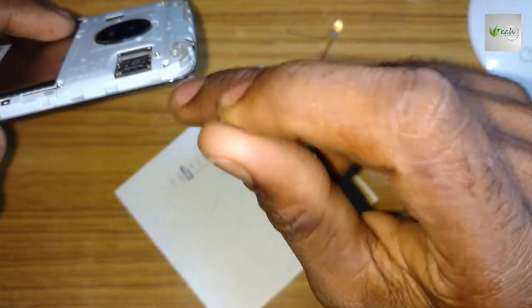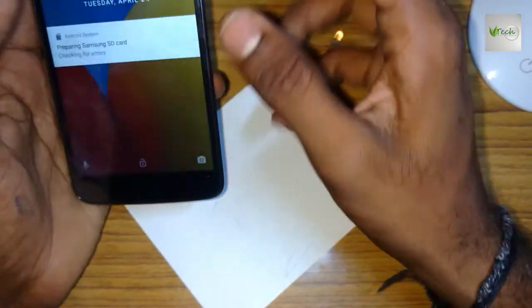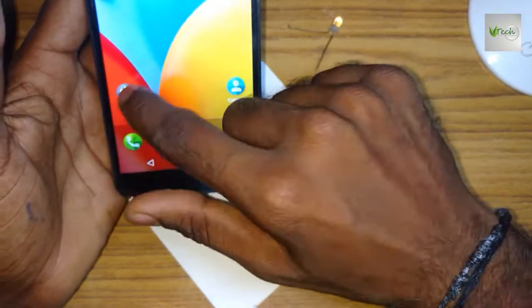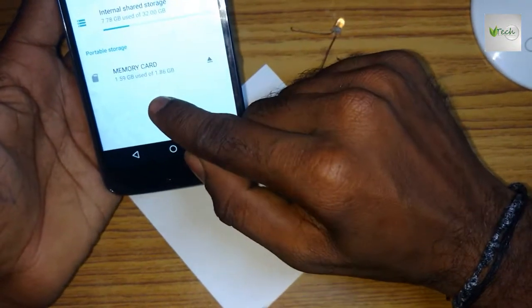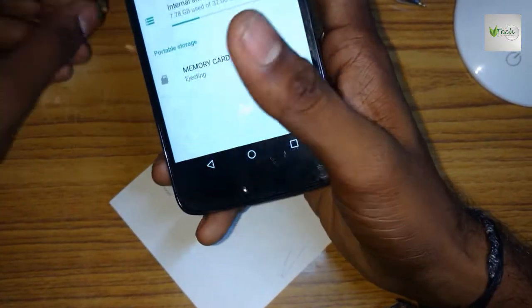That's how the design is. Let's check this. You can see the memory is now 100% working. Okay friends, thank you.